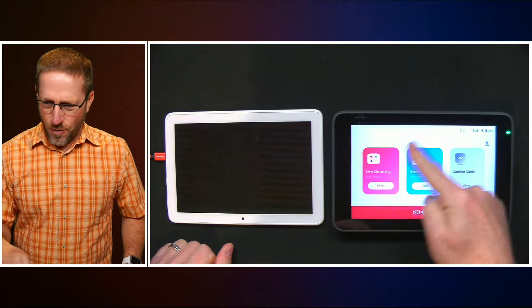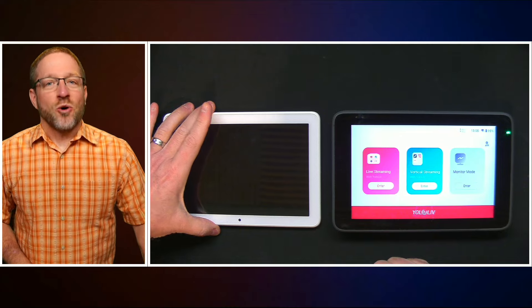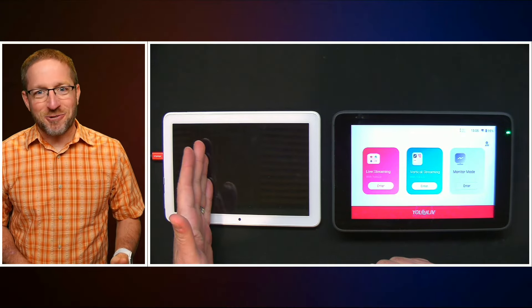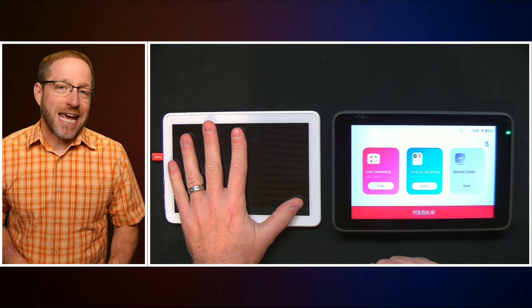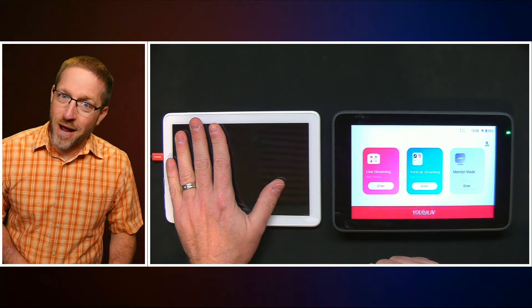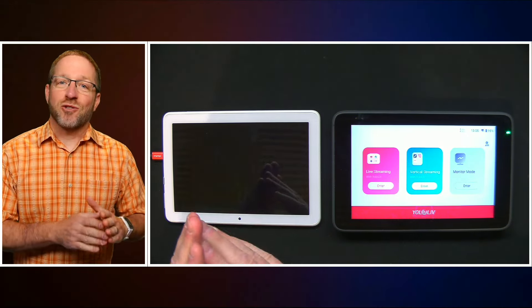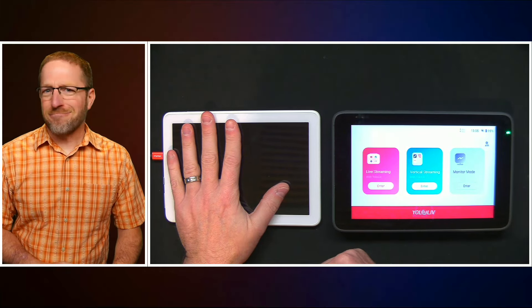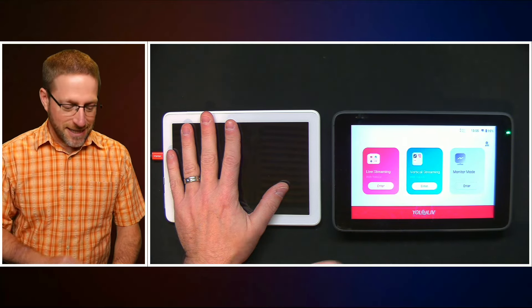All right, let's get started. I'm going to use live streaming technology and live switching technology to talk about live switching technology. I have the YoloBox Ultra right here. Over here, I have an 8-inch Amazon Kindle, which is a very affordable Android tablet that I really like. They're built very durably, they're available, and you can use instructions on the web to put the Google Play Store onto these tablets and make them useful as regular Android tablets. I think I paid $69 for this, so it's a very affordable way of controlling other devices using standard apps.